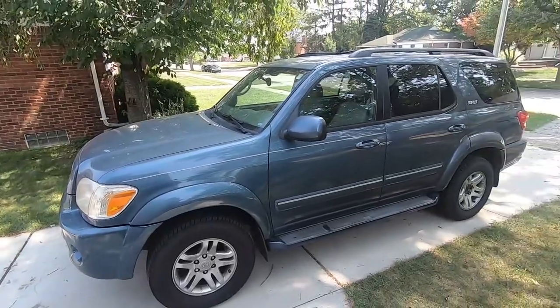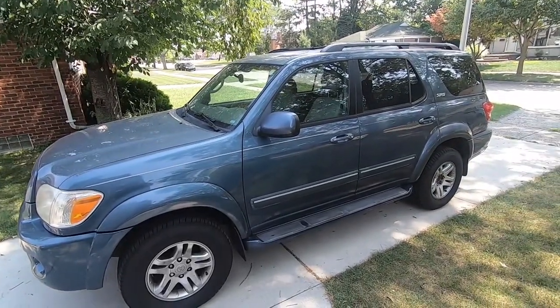So this is my solution for a budget tow rig that is insanely reliable — it's a first-gen Toyota Sequoia. The Toyota Sequoia is the same thing as a Toyota Tundra, which is the pickup truck. It's just the SUV version — same frame, same engine, same drivetrain, everything. We'll get into how I came to this conclusion.